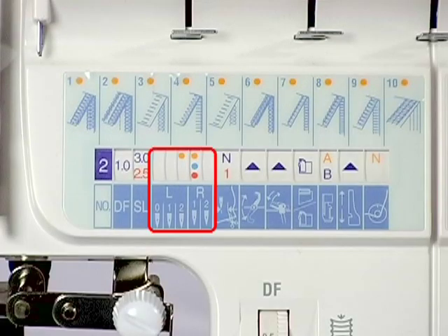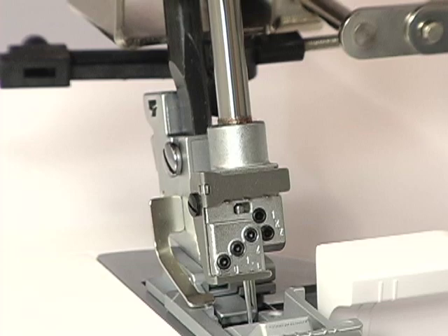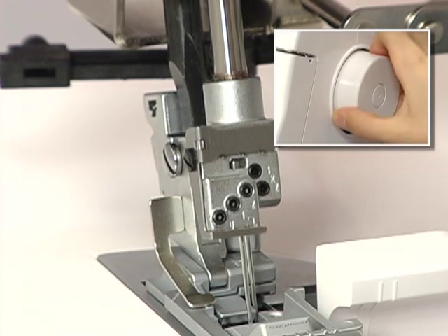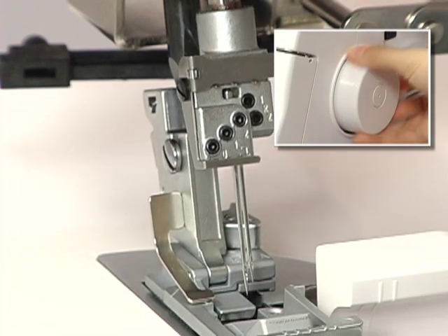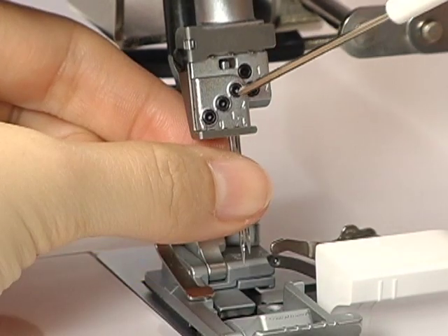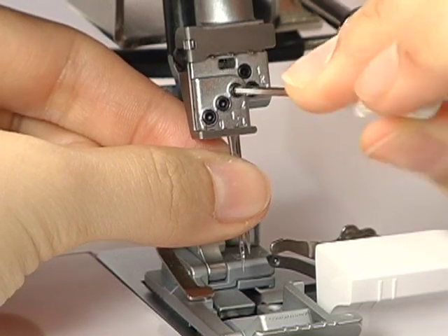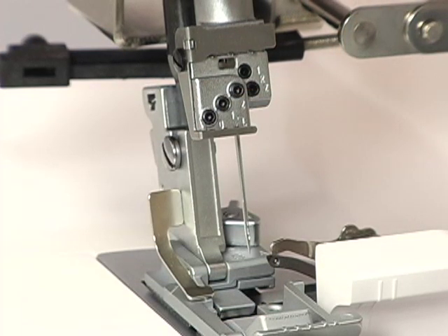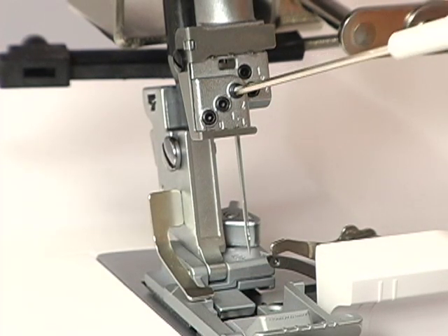There are five needle positions available and the colored dots indicate the needles to be used. To remove needles, turn the hand wheel and set the needle clamp in the utmost position. Loosen the set screw with the Allen screwdriver and pull the needle down. Be sure to hold the needle with your fingers to prevent it from falling into the machine. Lightly tighten the set screw.